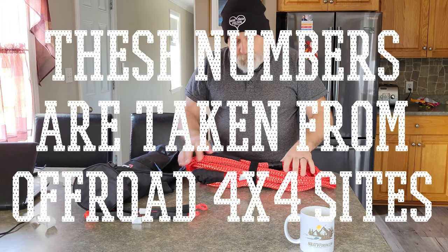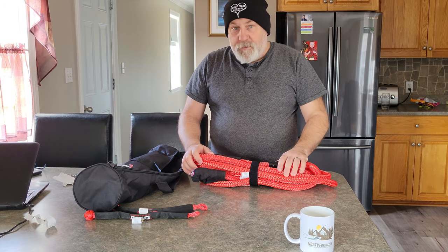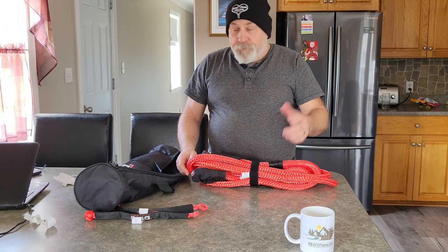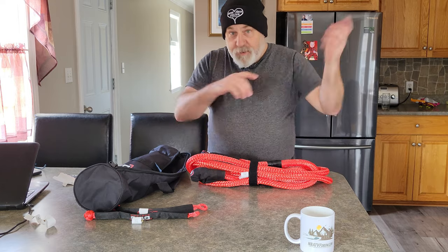Because I've been there when I was younger — we'd try to get our trucks out with tow straps or chains, and you'd just bunt and bunt, and eventually you'd either break the tow strap or break your tow hooks.